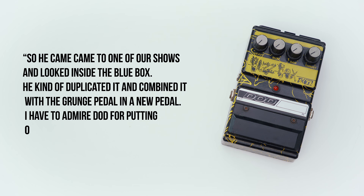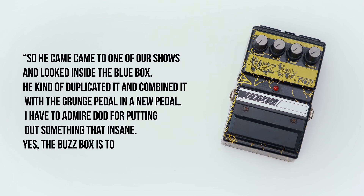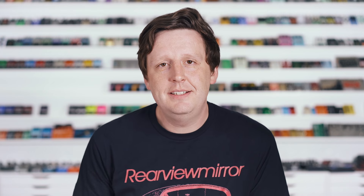I have to admire DOD for putting out something that insane. The BuzzBox is totally worthless. It sounds like a vacuum cleaner. Let's listen to this.